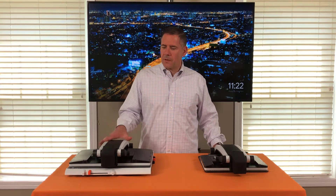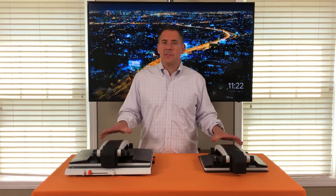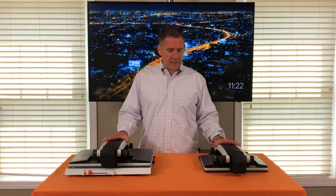Hi, Charlie here with LVI America. In this video we're going to talk about the unique Zip series of video magnifiers. What we're known for with these desktop models is portability, lightweight design,